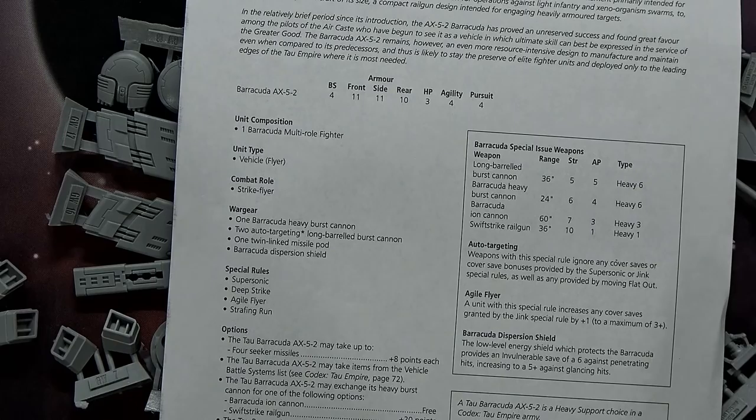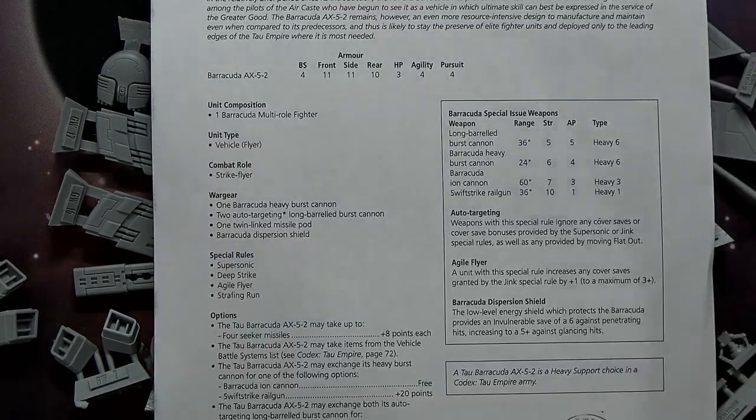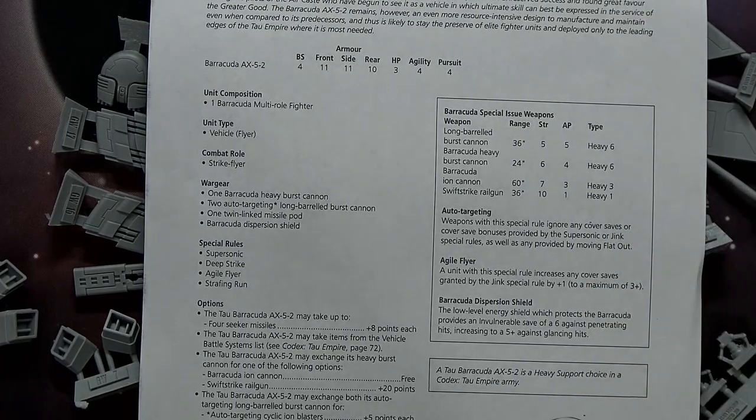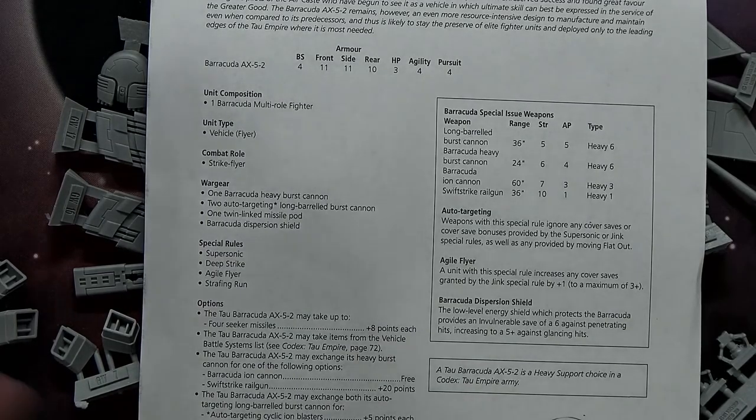For special rules, you've got the Barracuda heavy burst cannon stock, two auto-targeting long-barrel burst cannons, one twin-linked missile pod, and one Barracuda dispersion shield — which is basically that drone thing in the back. The dispersion shield gives a 6+ save against penetrating hits and a 5+ against glancing hits. If you do jink, you get plus one because you're an agile flyer, down to a maximum of three. You can also buy Tau upgrades for plus one to your cover save.